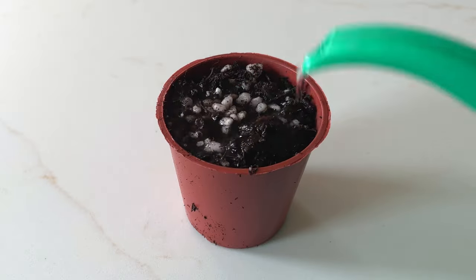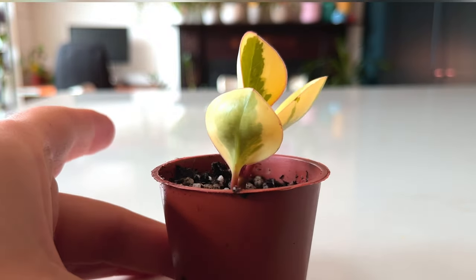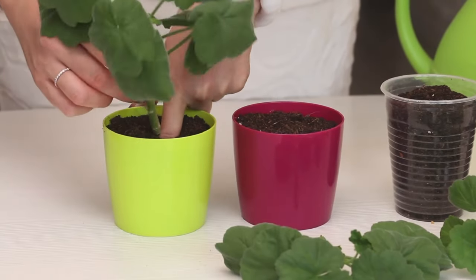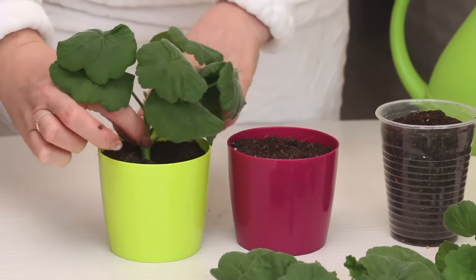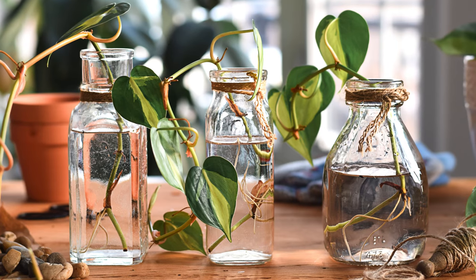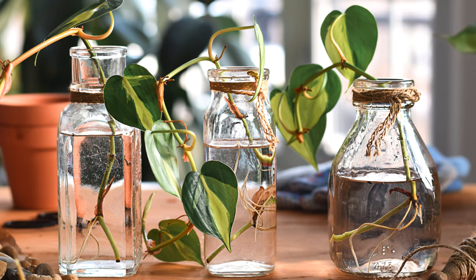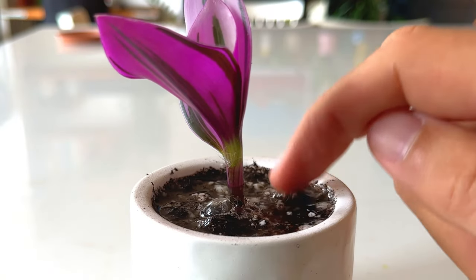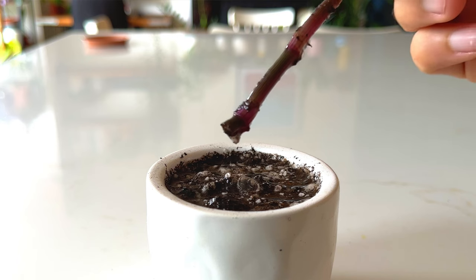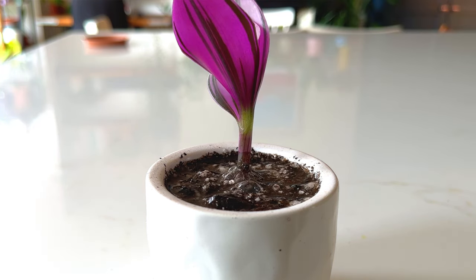If you propagate your cuttings in something like soil or sphagnum moss, it's important to keep the moisture level right for your cuttings. Too little water and your cutting will shrivel up and die; too much water and your cutting will just rot. Cuttings aren't plants yet, so they don't have roots to be able to take up moisture — the stem just sits in wet soil and over time develops rot. The medium you are using to propagate should be damp and not wet.